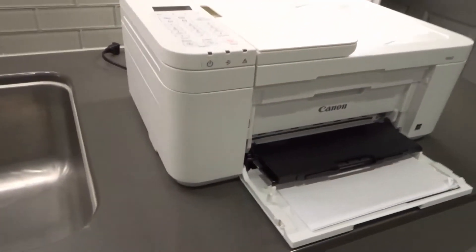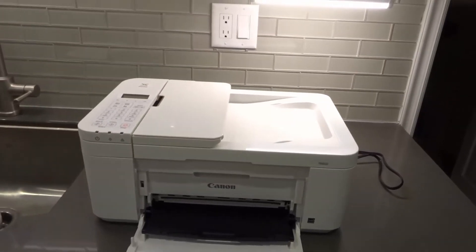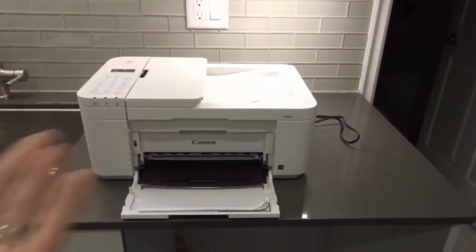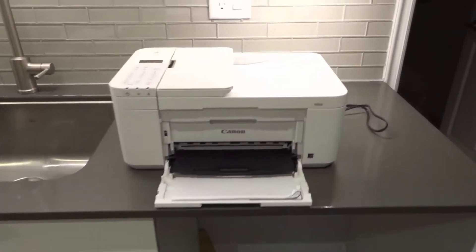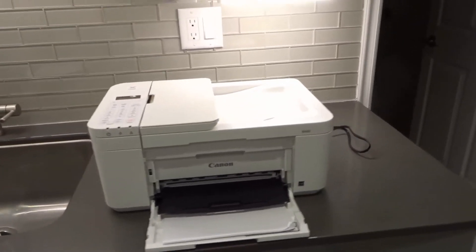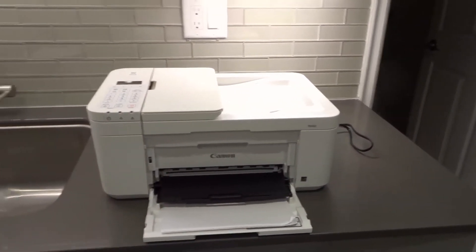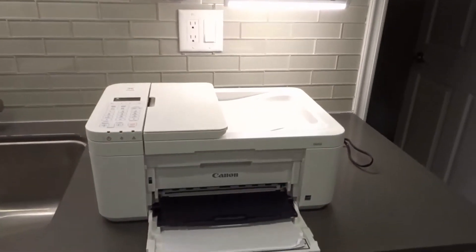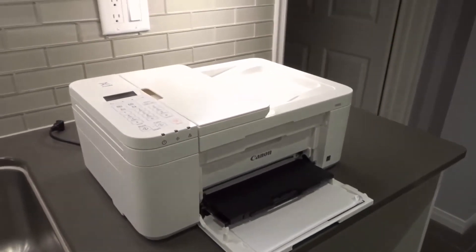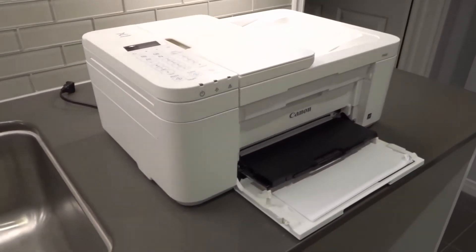If that doesn't work, move on to number five: make sure you have the right printer driver. Maybe you're trying to print from your computer and your printer's not responding — you need to make sure you have the right printer driver. Drivers go out of date and need to be updated. If you recently updated your computer, that might be causing the driver to stop working. Check if the driver is up to date and think about whether anything was updated on your computer or smartphone recently, as that could be the cause rather than the printer itself.